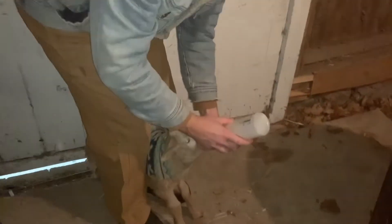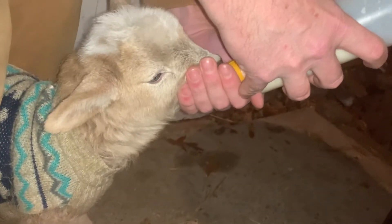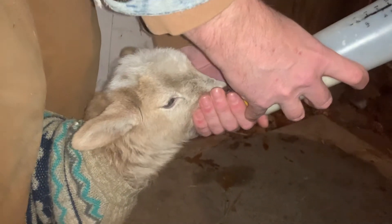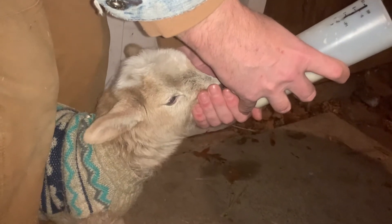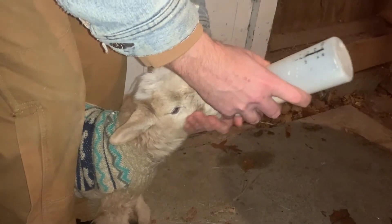Let's go over some basics for feeding your lamb. The first two days, give four ounces every four hours of colostrum. After two days, you want to give four to six ounces every four hours, and this will be day three through day seven. Depending upon the size of the lamb, you can increase it a little bit, but not too much. If you allow it to, a lamb will drink too much, so you measure out the dose and don't give any extra.